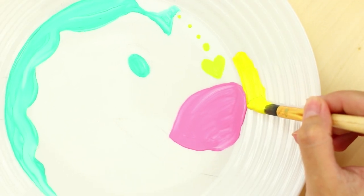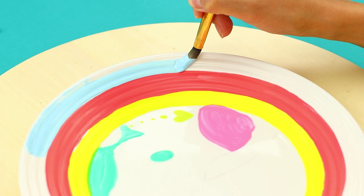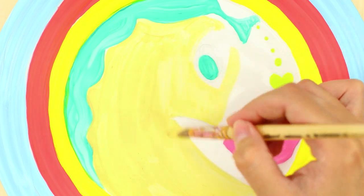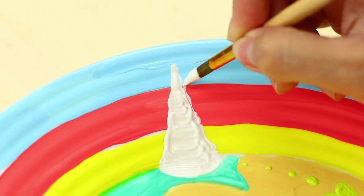Fill the edges of the plate with stripes. Go back to the main drawing. Color the background. Draw the horn and go over the outlines.